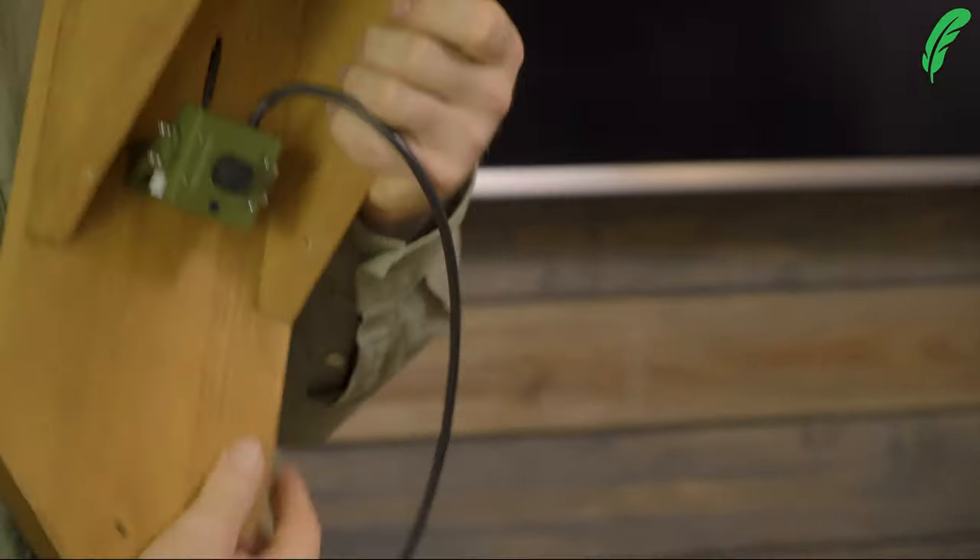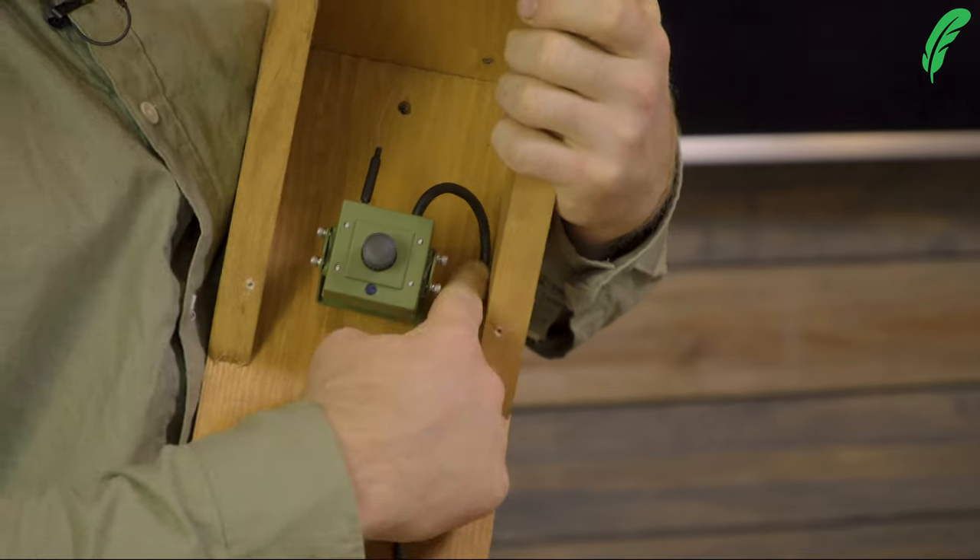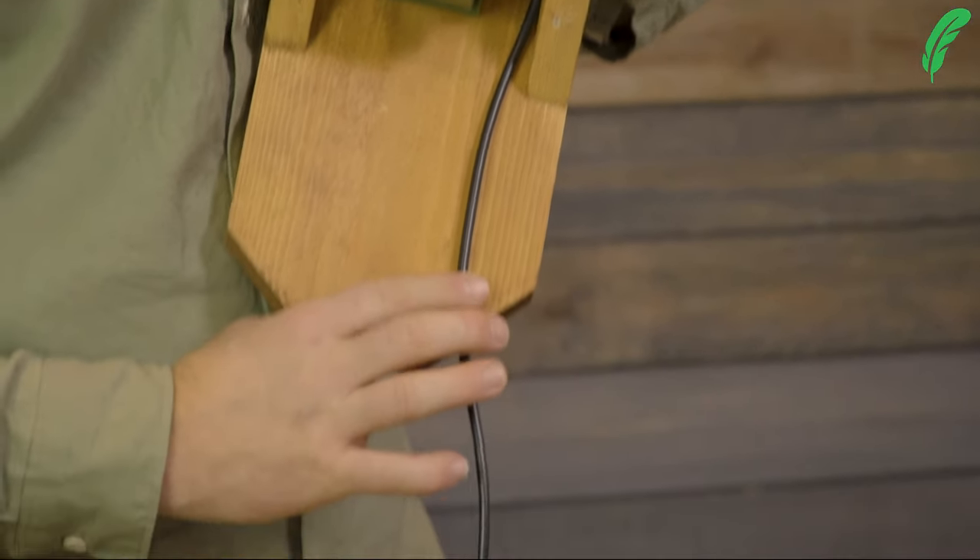So as we can see, we've now got our camera mounted up and the lead coming out and down, ready to go.